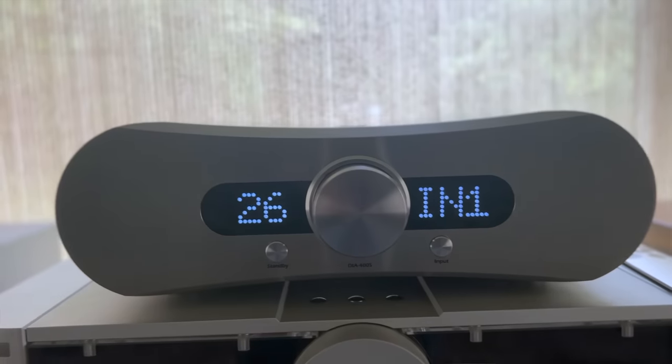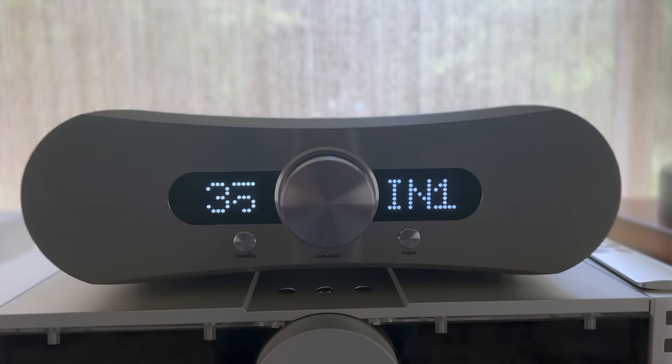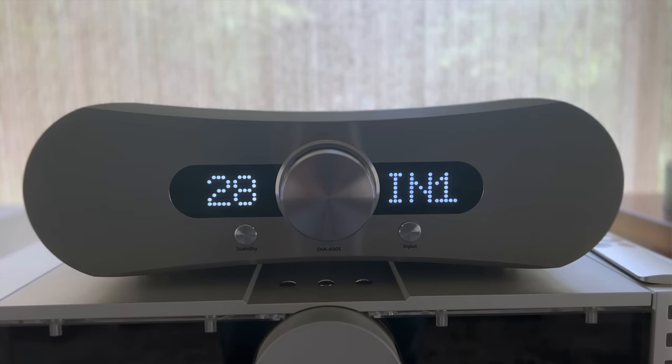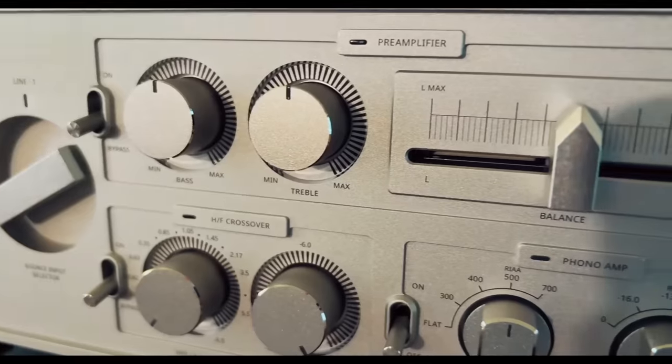The Gato really surprised me. It went from out of the box sounding thin and lean — I was like, 'oh no, we're in trouble' — to a couple of weeks later sounding smooth, with a little tilt to the warm side of neutral. All I could ask for was a little richer, bigger bass. It didn't equal or best the Avic, but what I can say is the Gato 400S is one of the finest integrated amps I've heard up to $8,000. I prefer its sound, style, looks, and simplicity to something like the HiFi Rose RA-180 or the Mishi X3.